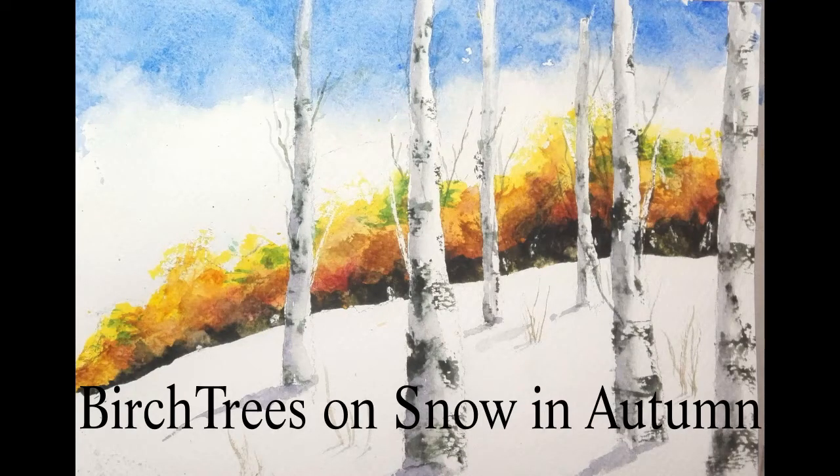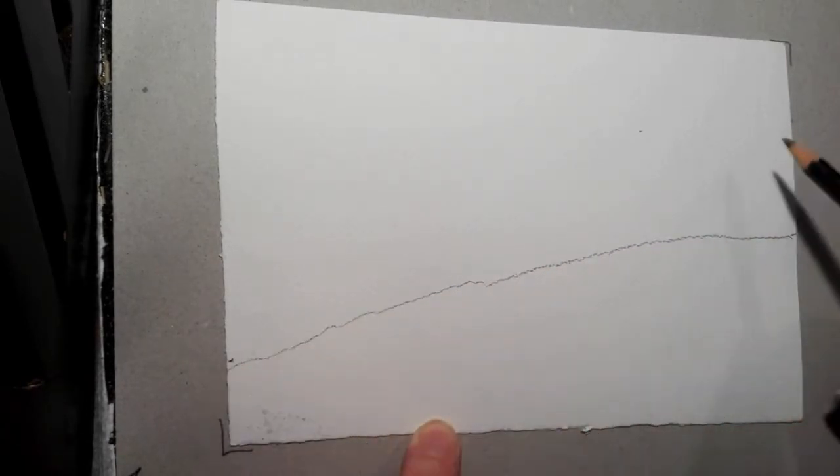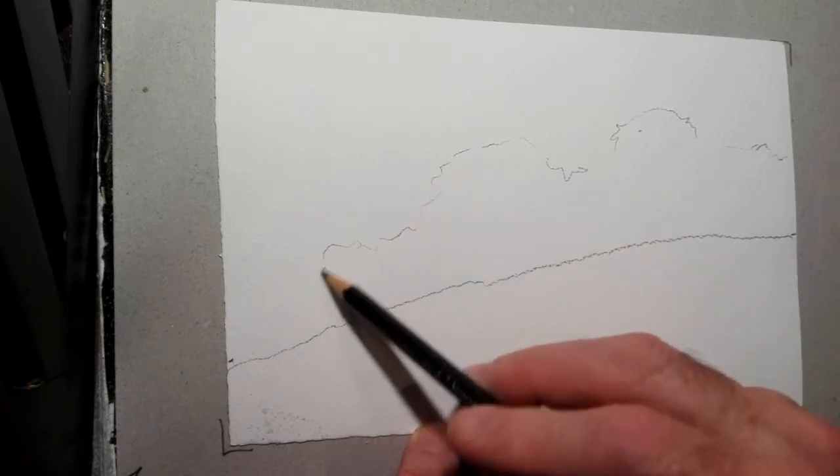Birch trees on snow in autumn by Martin Kelly. First, take a pencil and draw the basic elements: the hill, the trees in the distance, and of course the birch tree trunks.